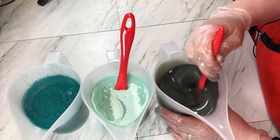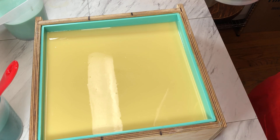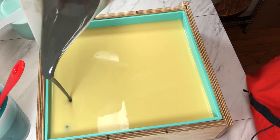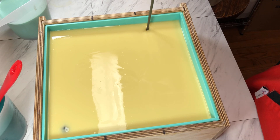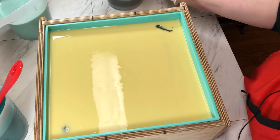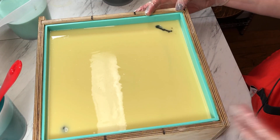And then I am going to wait for them to set up a little bit and do a nice drop swirl. So we will start with our gray, going kind of up high. I am trying to do about two passes in each of the loaves.